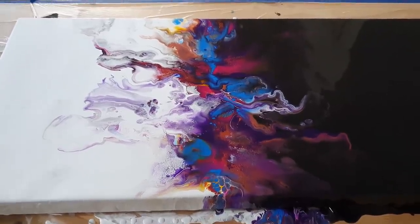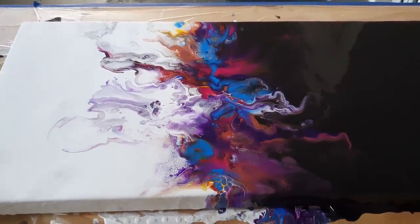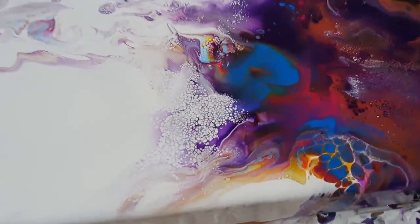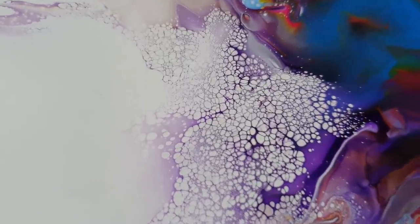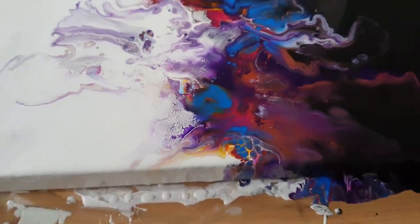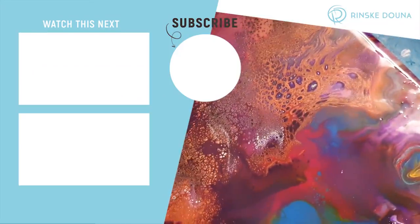Let me know what you think in the comments, and don't forget to subscribe if you haven't done that. You can click the bell next to it so you'll be notified whenever I post a new video. Here are all those white cells — they're so neat. Wow. Okay guys, I'll see you later and until the next video. Thank you. Take care, see you later, bye!